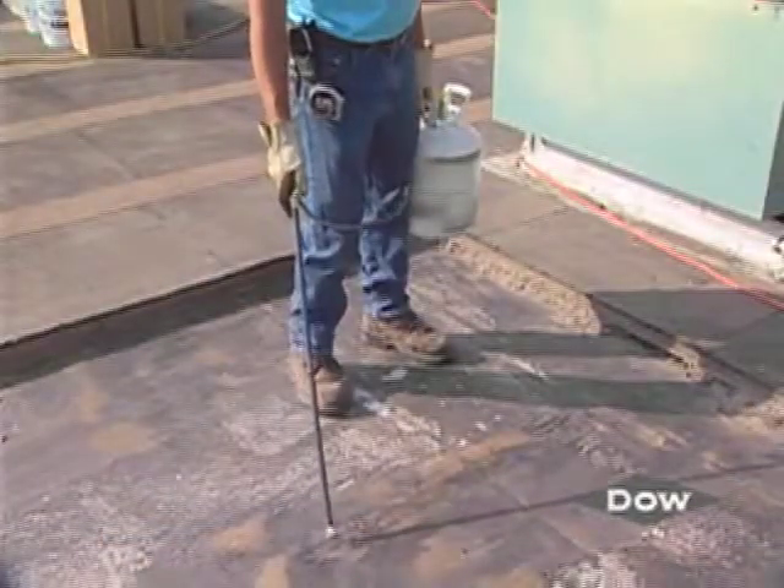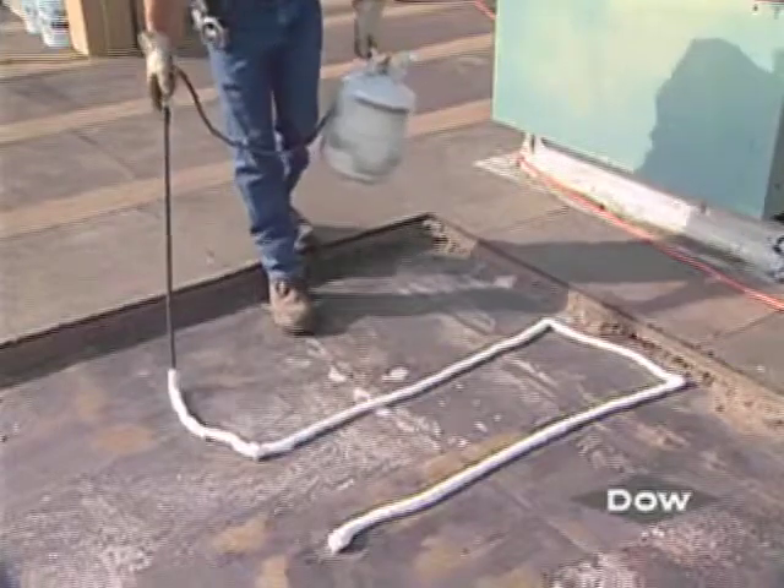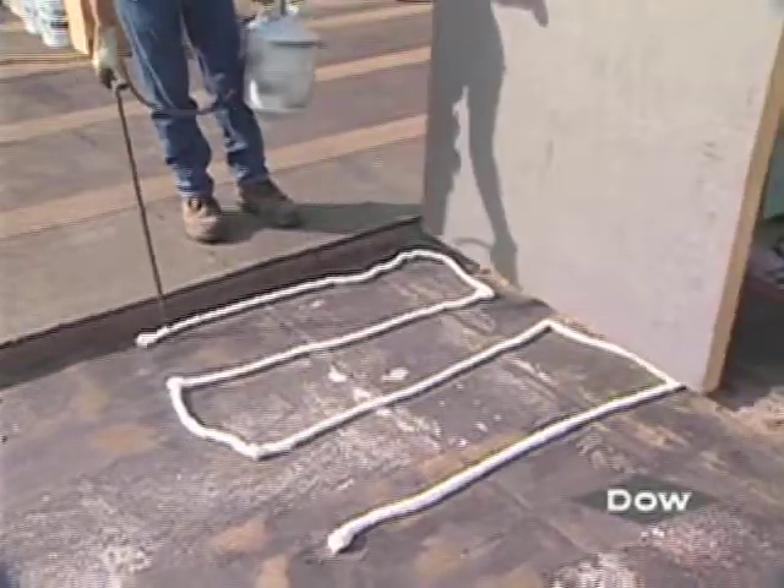The InstaStick QuickSet Professional Roof Adhesive is applied in 3 quarter inch to 1 inch beads, approximately 12 inches on center, 4 beads per board, to the deck's surface.